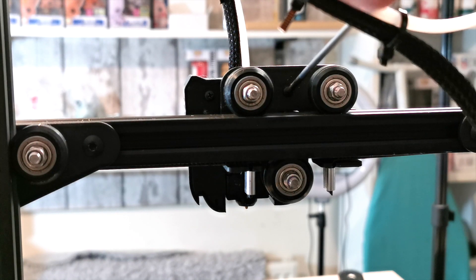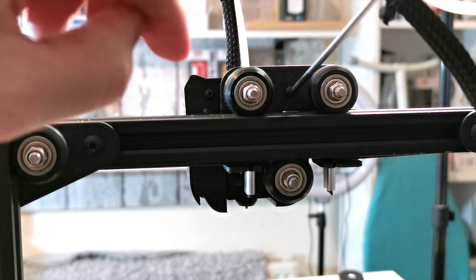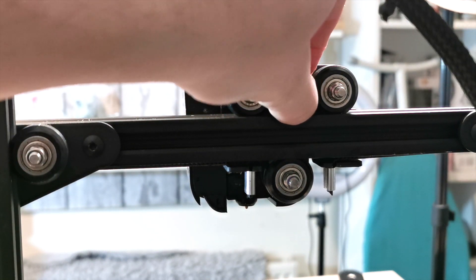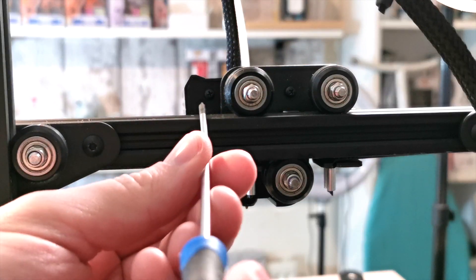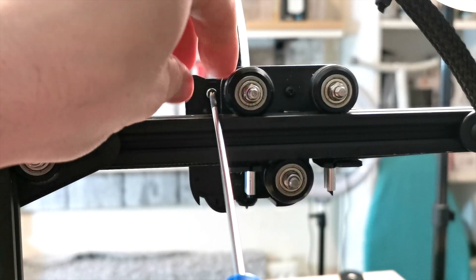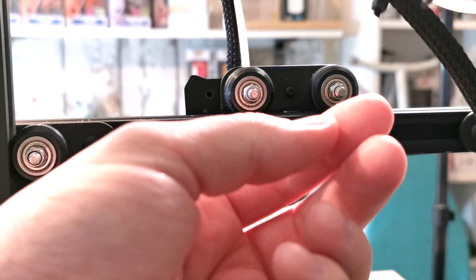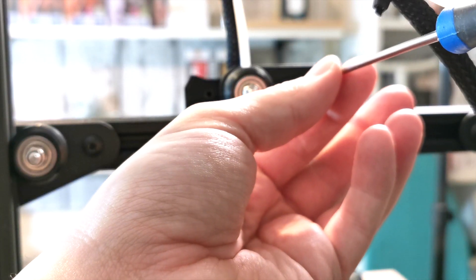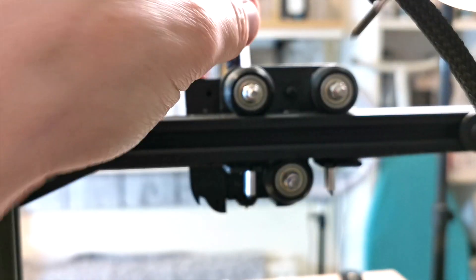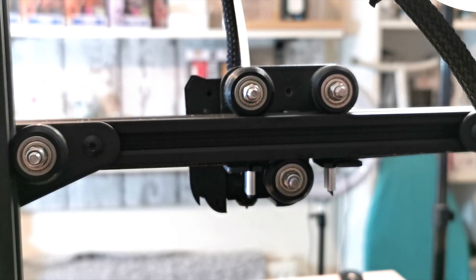I'll talk you through the step-by-step process. Please make sure the first thing you do is turn the power off — make sure it is unplugged before you attempt to do this. There are two main screws on the back holding the fan casing on. As you can see here, one holds it on the left-hand side and one holds it to the moving bracket in the middle. Just be careful not to drop them into the belt rail.